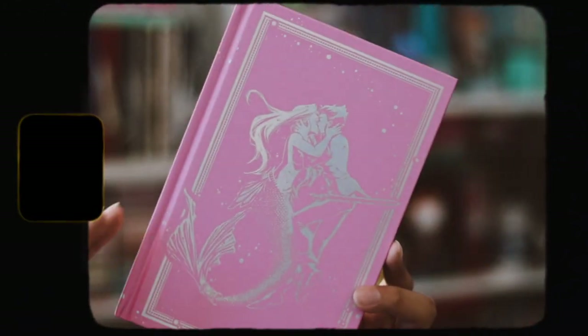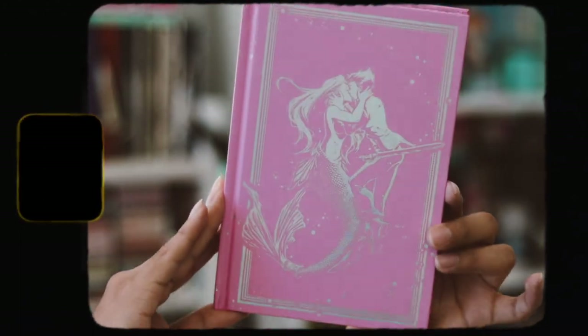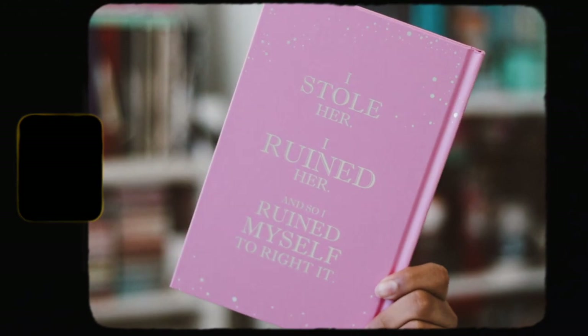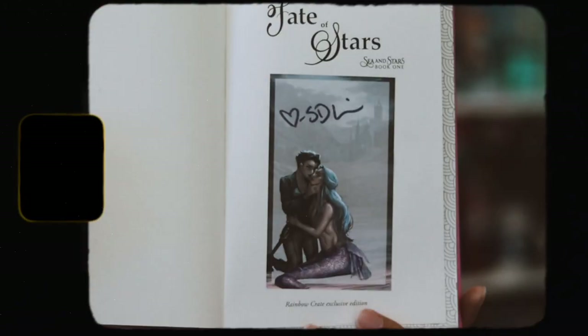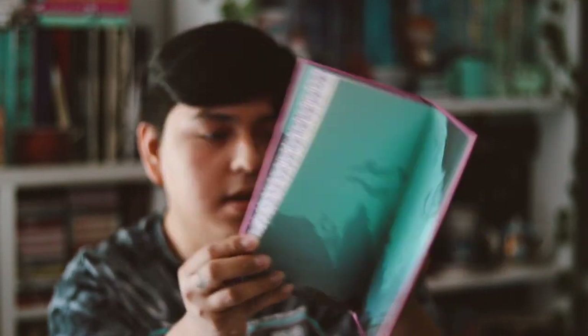Let's go ahead and take off the dust jacket. It is on a naked pink hardback with some nice holographic foiling - just look at how beautiful this foil is on the front cover. I love it. There's the spine and then the back with some more of the holographic foiling, which I love. It says 'I stole her, I ruined her, and so I ruined myself.' This is absolutely gorgeous, I love it so much. I'm going to keep the dust jacket on though.